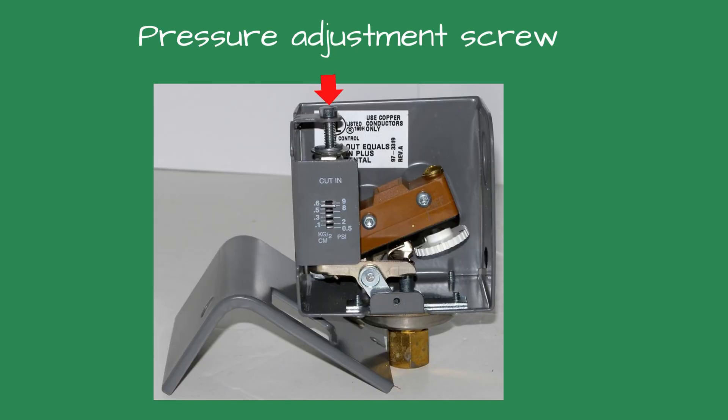On top of the control is a silver screw with a slot. You adjust the steam pressure using a flathead screwdriver. If you turn the screw clockwise, the pressure will increase. If you rotate it counterclockwise, the pressure setting will lower.